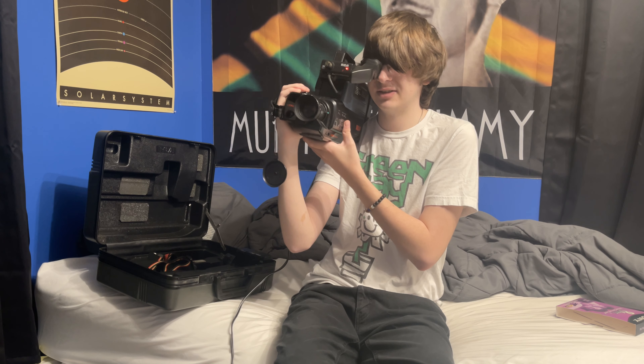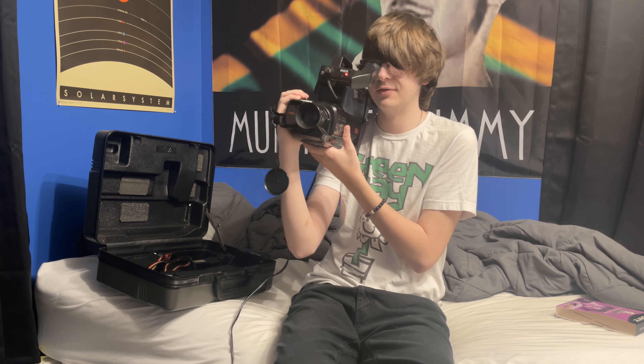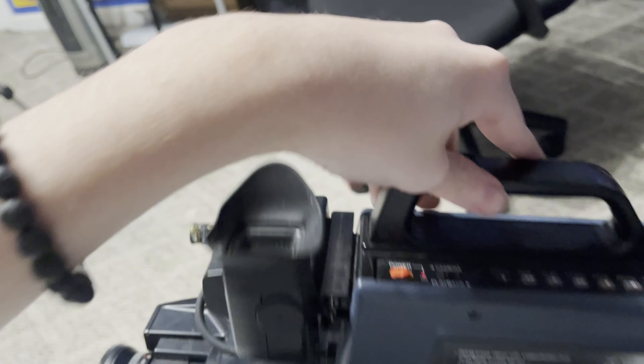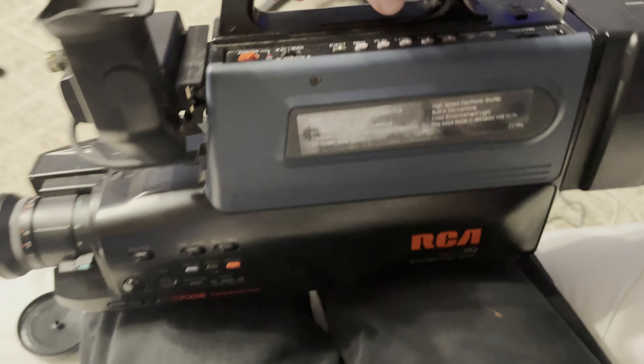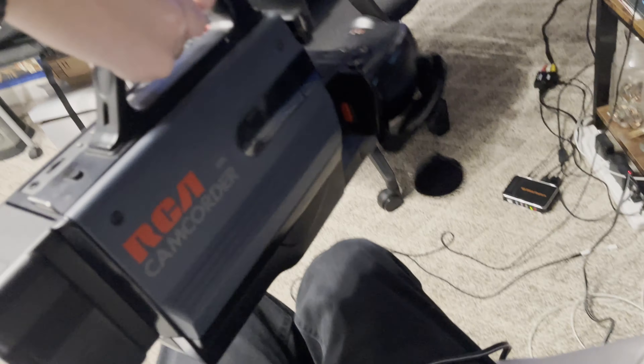Let me zoom out a little bit here. And wow, the viewfinder just turned off. Is it still recording? I don't even know. The viewfinder's gone. Did it stop recording? I'm handheld now. I don't have the mic connected. I have the camera off the tripod. I'm just doing it handheld now, just like the good old days, just to kind of show you guys what this whole thing is all about.